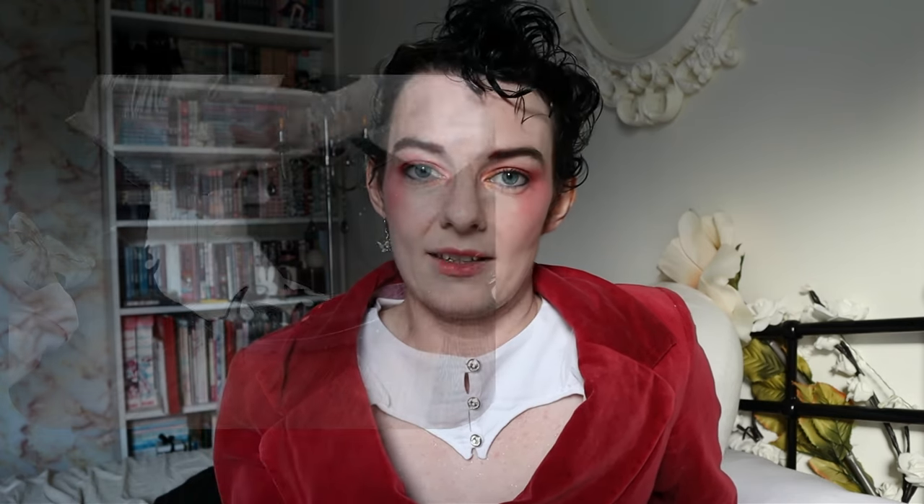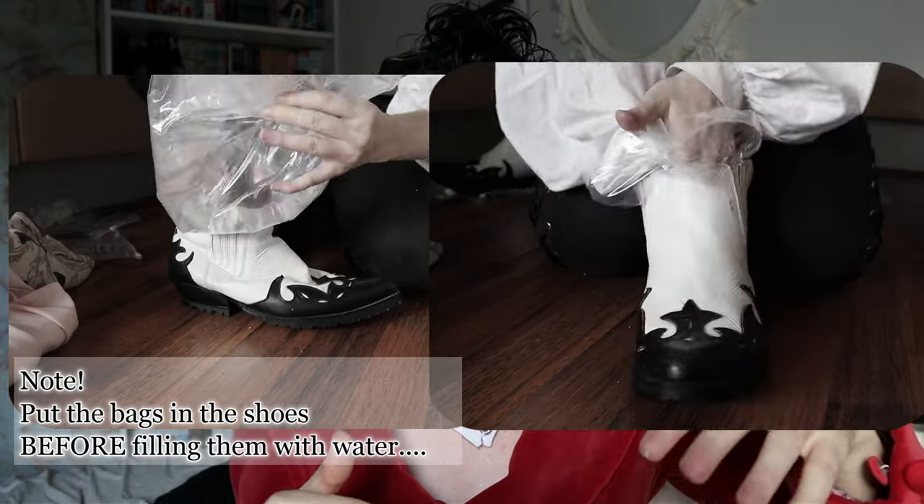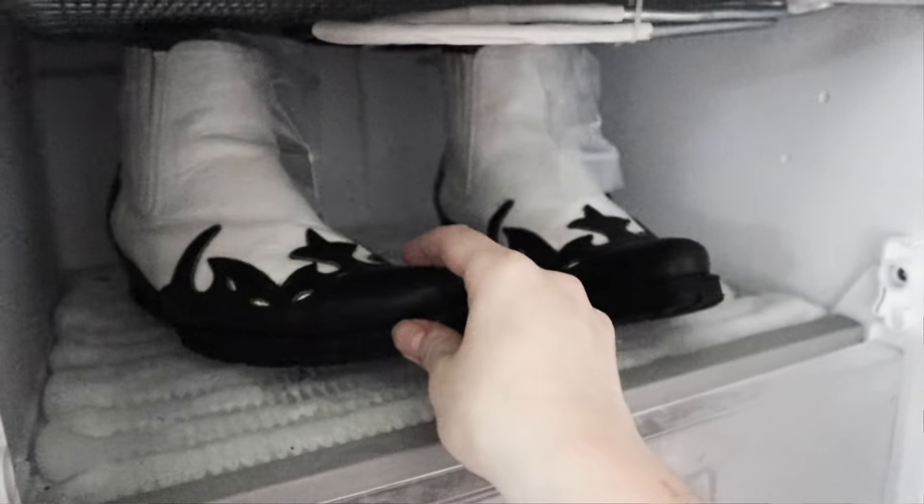Method two is ice. This one is way more complicated. When water freezes it expands, so the plan here was to put ziplock bags inside the shoes and then fill those bags with water so that in effect the shoes are full of water. Then put them in the freezer overnight, preferably, so that they freeze completely. While the shoes are in the freezer, the water will be expanding into ice and that will stretch out the leather a little bit. The next day you take them back out of the freezer — they're full of ice — and you just wait for that ice to melt.